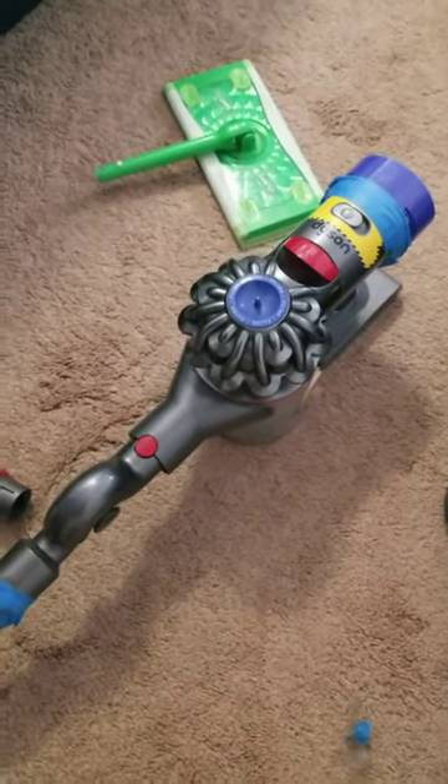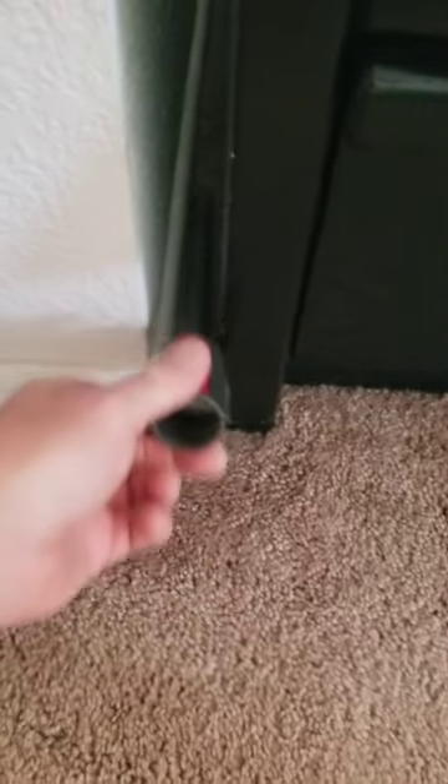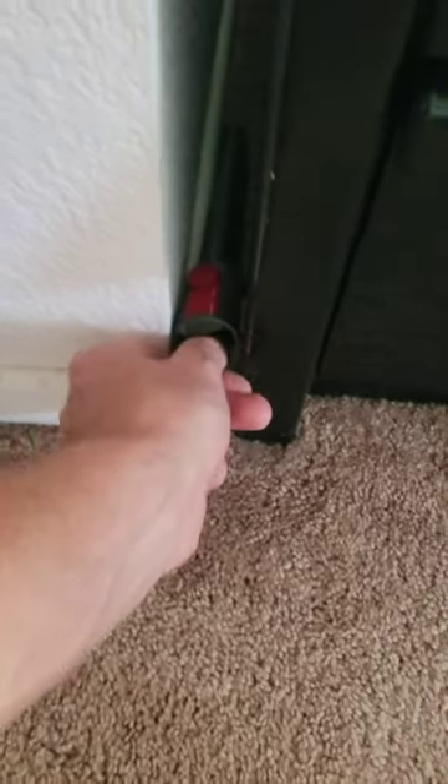Okay, so a quick cleaning tip. If you have a vacuum and you're trying to get between a tight space, like behind the bed or between the wall, and all of your vacuum extensions don't quite fit, like this one.